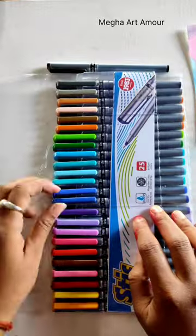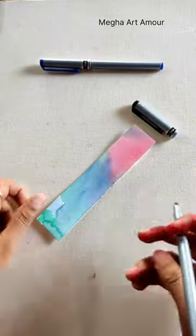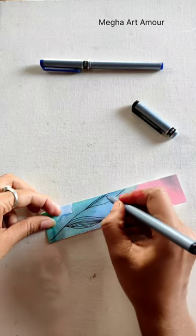And now, when our coloring is complete, I'm going to use my colorful and love pens.